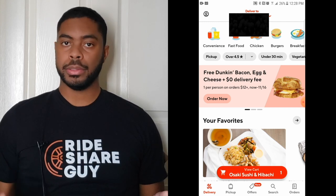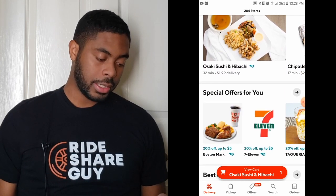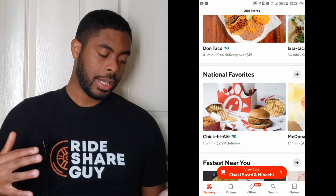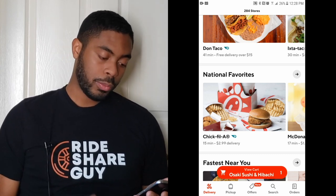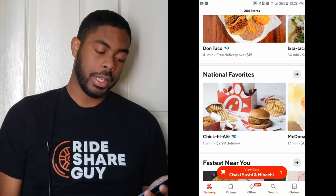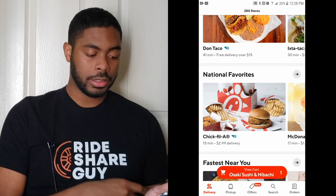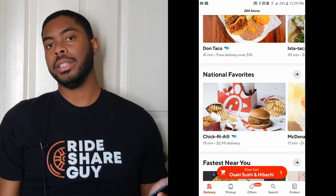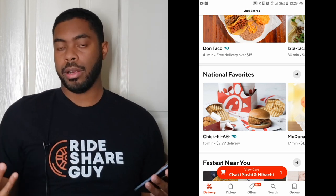Now we'll go over some of the features you'll see inside the app. When scrolling through the app, you'll notice there are a variety of choices with different delivery times and different fees. For instance, looking at Chick-fil-A it says 15 minutes, McDonald's 17 minutes, Del Taco 41 minutes. These are different wait times because of two factors: one, how far the restaurant is from you, and two, how busy they are.